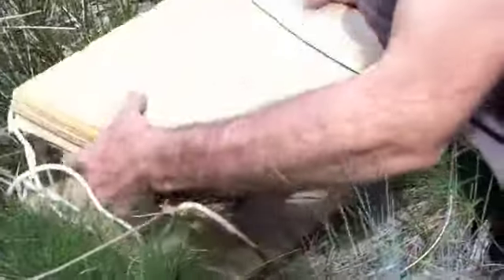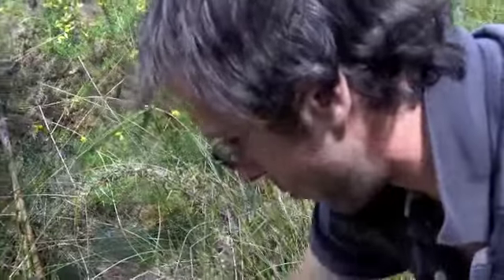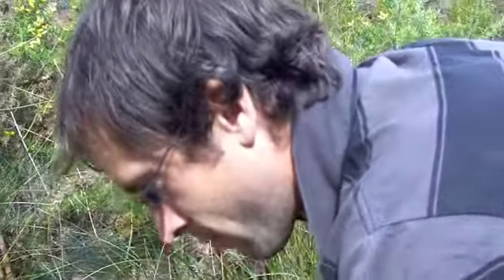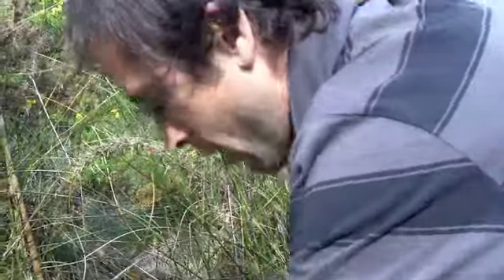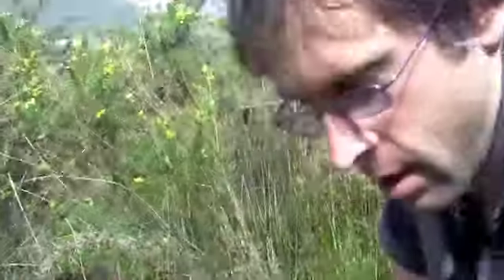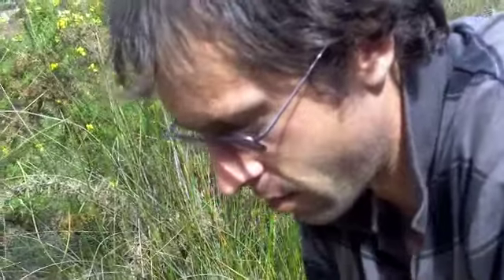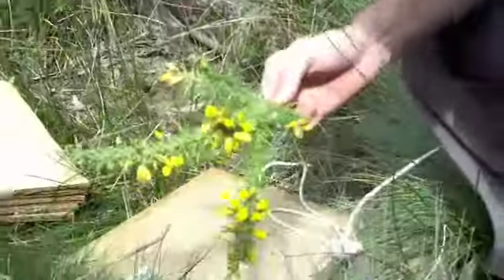We need to prepare these specimens, we need to press them so they take up as little room as possible in our collection. And we need to dry them.